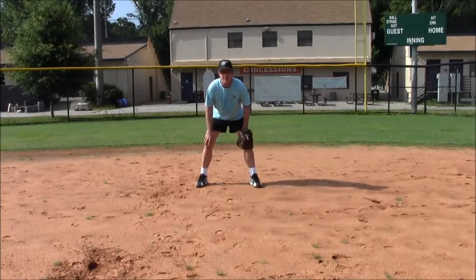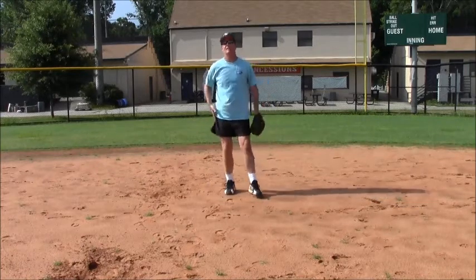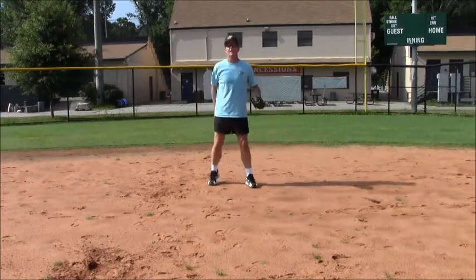You have to get your hands off your knees. Have you ever tried to run with your hands on your knees? It's very difficult, and it makes you look kind of funny too.